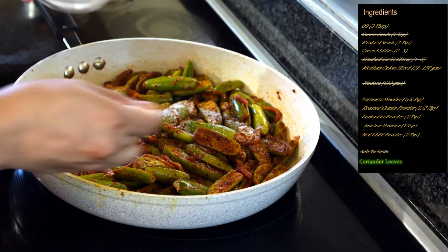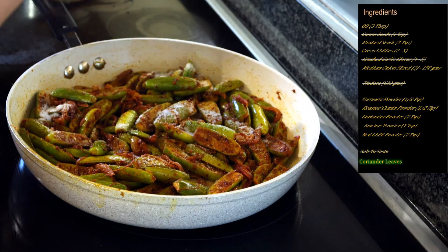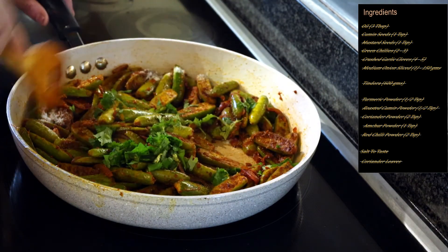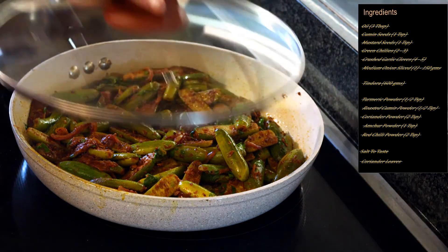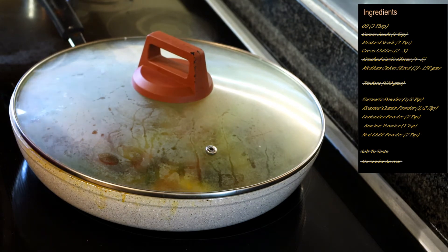Now we will add some salt as per taste and also some chopped coriander leaves, and mix everything well together. Now we will cover it with the lid and continue to cook at a low flame till the kundru gets completely cooked. We will not add any water because cooking on a low flame makes the kundru really nicely crispy. In between, make sure you open the lid and keep stirring occasionally just to make sure the kundru is not getting stuck or getting burnt. It will take between 15 to 20 minutes, but it can vary depending on your flame intensity and stove.